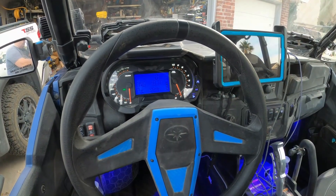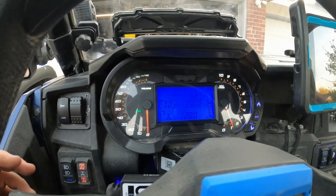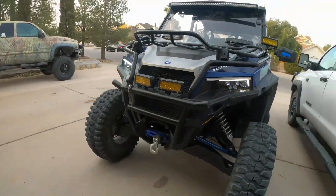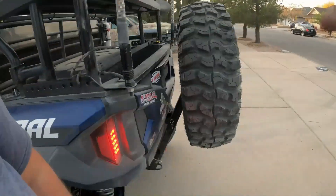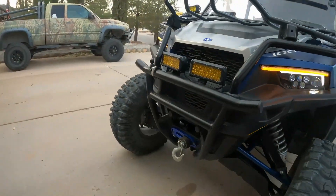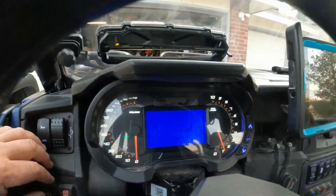Here's the WD Electronics turn signal kit. As you can see, you've got the factory indicator — the indicator that's in the instrument dash. We've got flashers, emergency flashers, right turn, and then a powerful air horn.